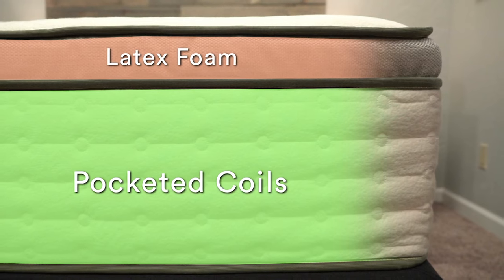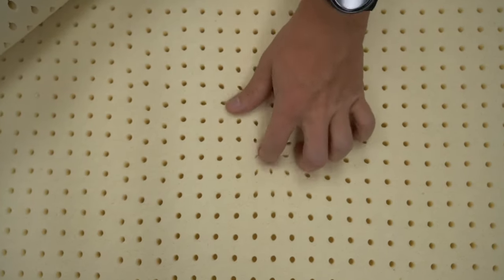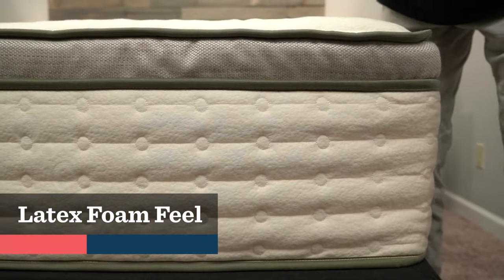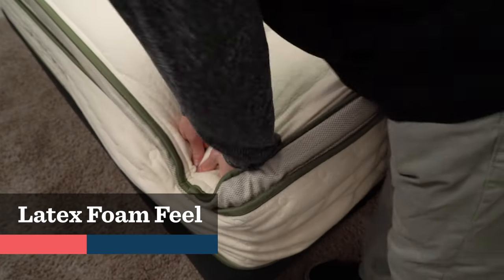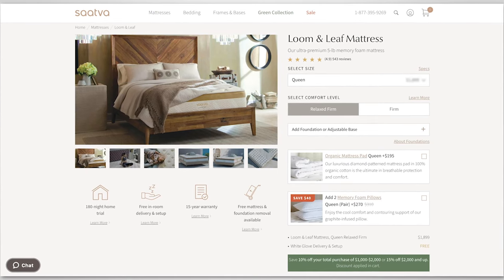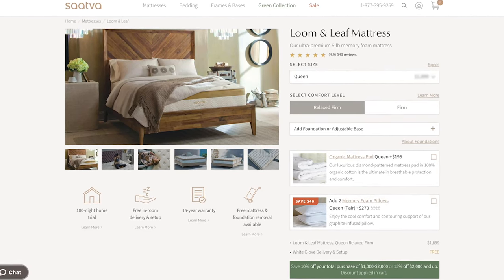The Avocado mattress, on the other hand, uses pocketed coils for support, and its primary comfort layers are actually latex foam. Latex foam is pretty unique in the online mattress space — it's one of the only foams that's naturally derived, while most other foams are chemical-based. Latex foam is a really responsive, durable, and bouncy material. The Avocado mattress also features a little bit of wool for some added cushion, but you're mostly going to be feeling that latex foam. We like to think of latex foam as having almost the opposite feel of memory foam — you don't really sink into it, and it provides a lot of bounce with plenty of cushioning. Unless you're specifically looking for a memory foam mattress, most people are going to find a latex foam feel to be pretty comfortable.